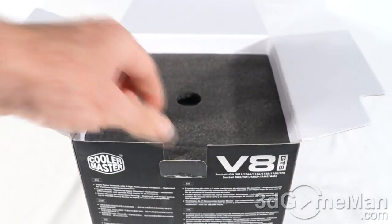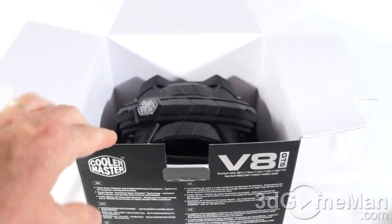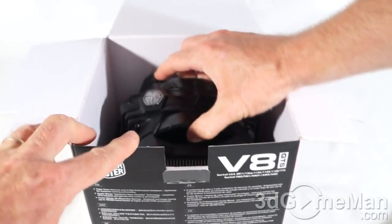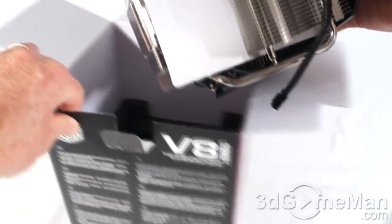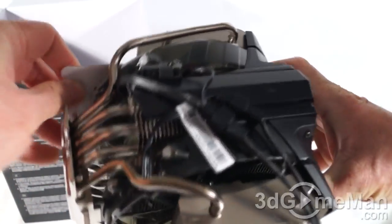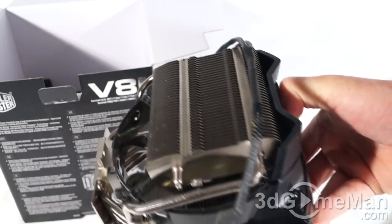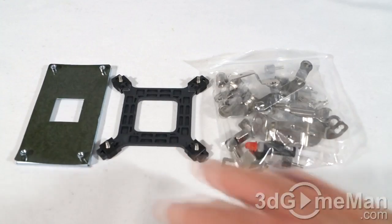They include a user's manual as well as warranty information. The cooler is packaged very well with styrofoam at the top and more at the bottom. There are also a couple of strips of cardboard on either side to keep the spacing right so things don't get bent in shipment.